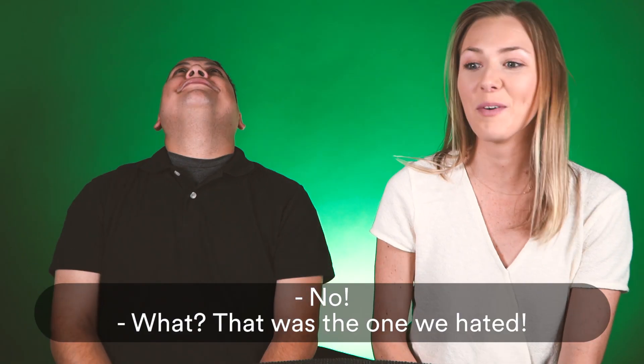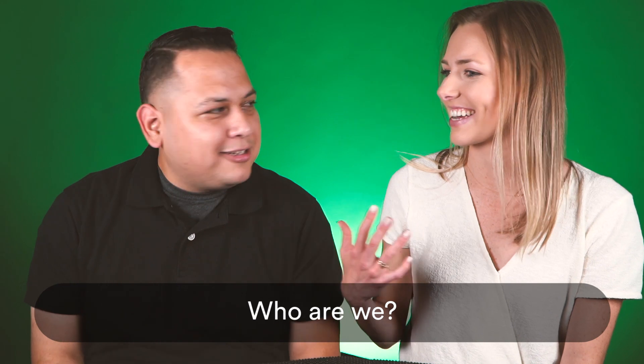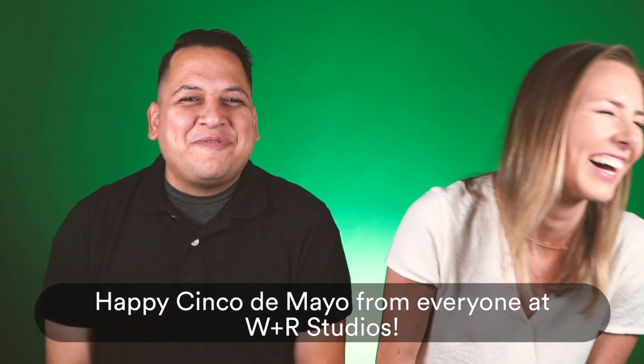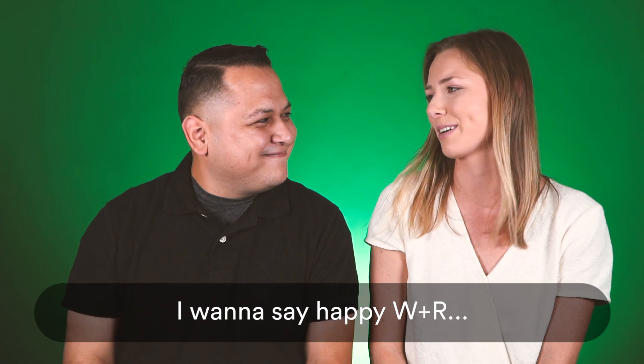Yes! Yes! I got it right! Right on point. No! What? That's what we hated! Who are we? I can't say I like tequila anymore. We're so off — we didn't get that right, all of them. Happy Cinco de Mayo from everyone at WR Studios! I want to say happy WNR!